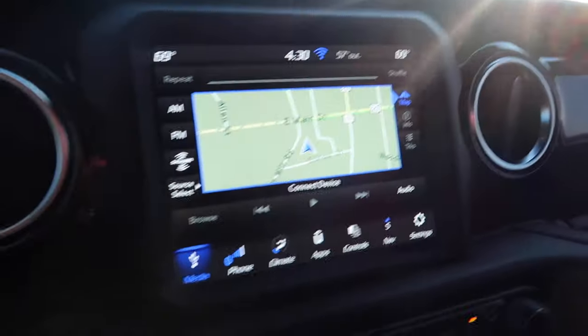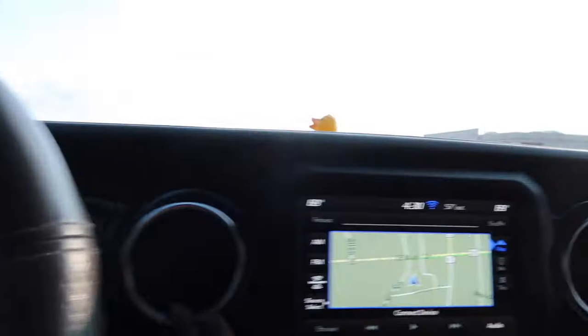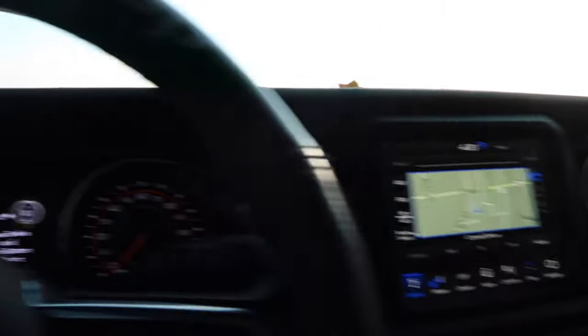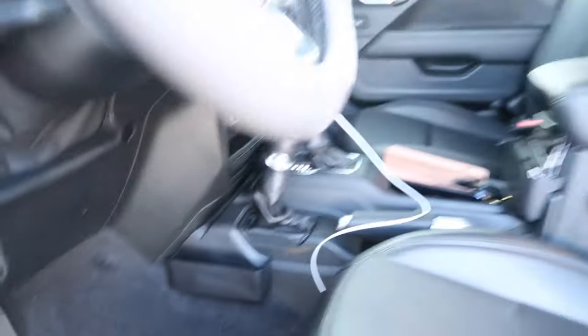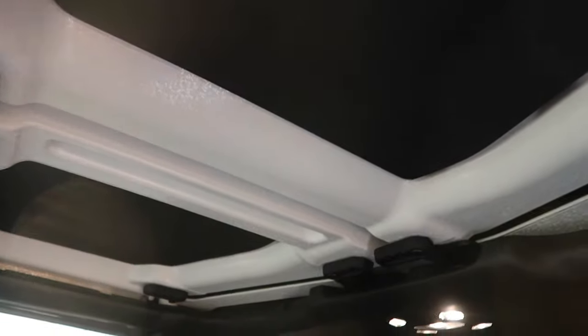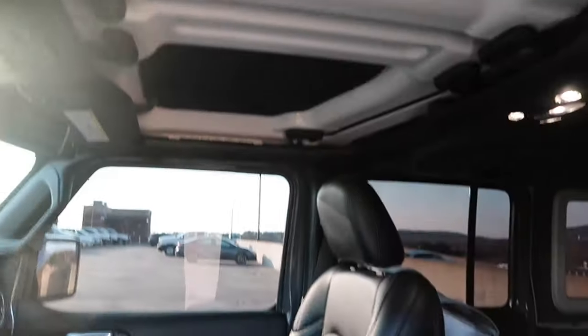These are the air vents. I also have the all-weather mats, which stay dirty. I also have the leather seats. I also got these wind deflectors — someone mentioned them on TikTok, asking if I hear the wind. Honestly, this came with my car so I don't know how it sounded before.